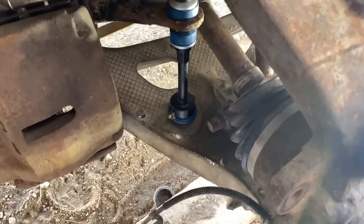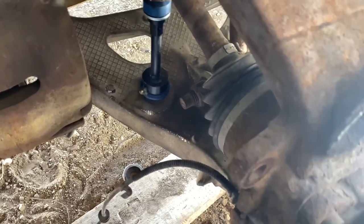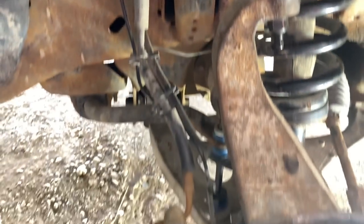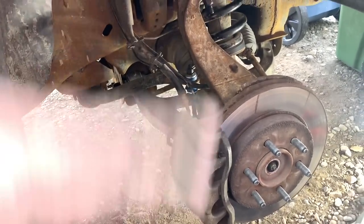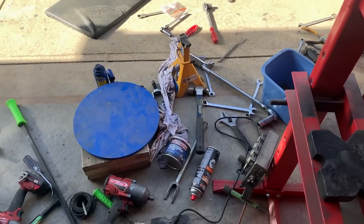Before you bolt her up, you want to make sure the hub is engaged, which means your half axle's got to turn. Now I've got that installing and I'll tighten up the bolts. Get everything back in and tightened up except for the control arm bolts and the sway bar link. I'm going to put the tire on, put the weight back down on the vehicle, and then tighten up the bushings. Thank God that's done.